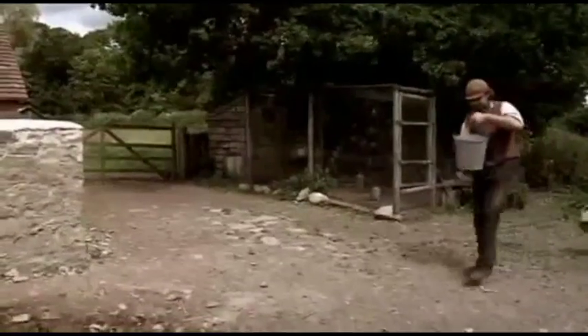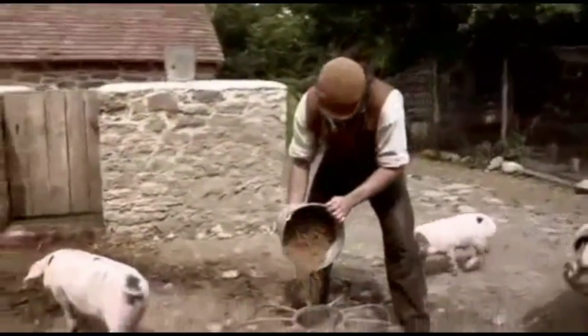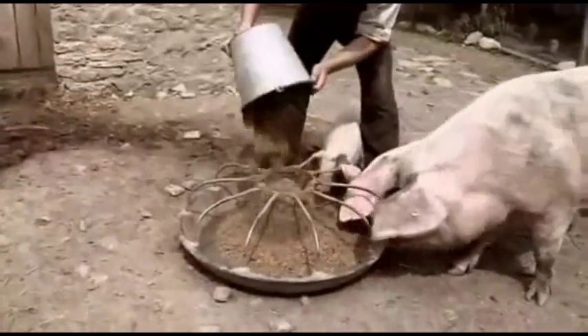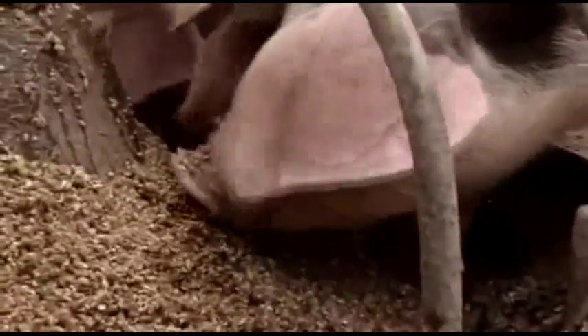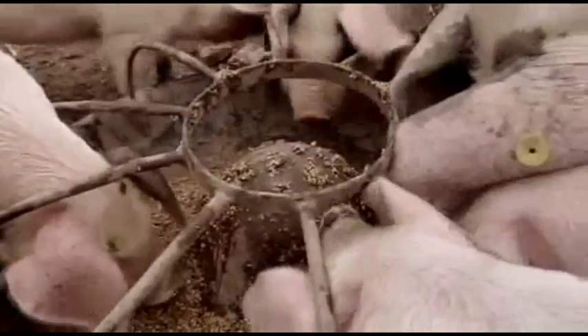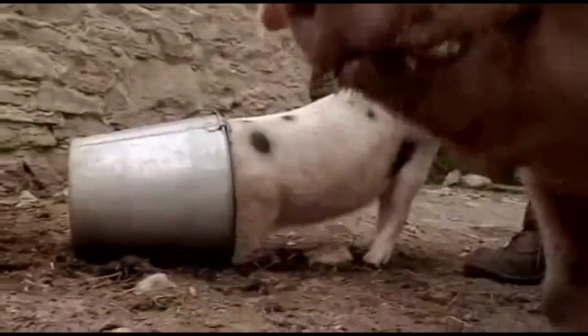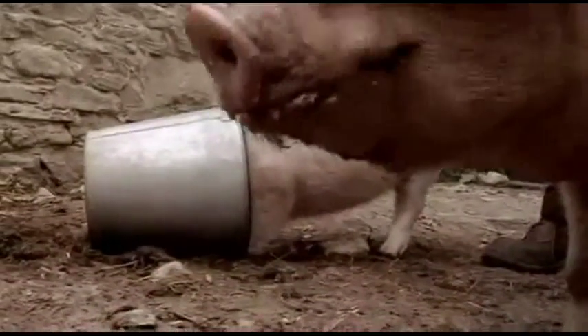The spent barley from the brew is fed to the pigs — exactly what Victorian farmers would have done. Pigs eat pretty much anything, and they're really tucking in. Malted barley is like Maltesers or Ovaltine — a lovely malt extract.